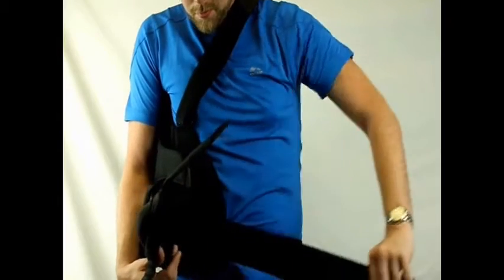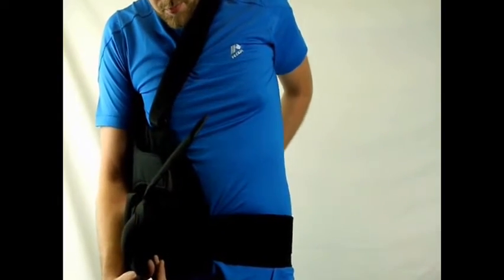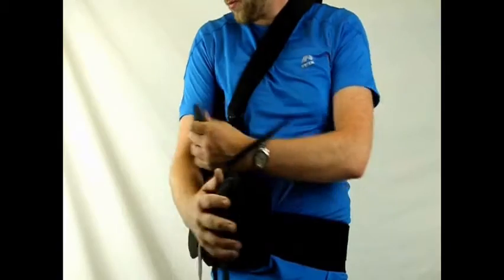This device comes ready for right arm abduction, and in a moment we'll show you how to prepare it for abduction on the left arm.